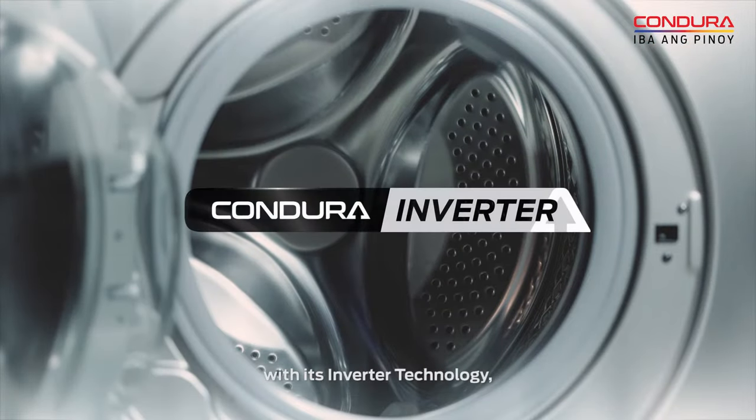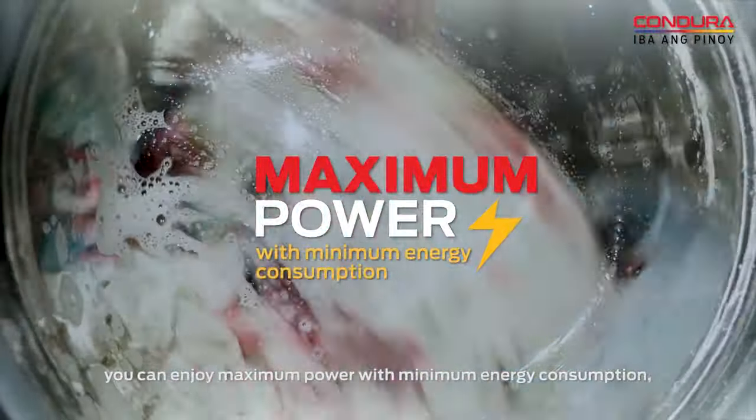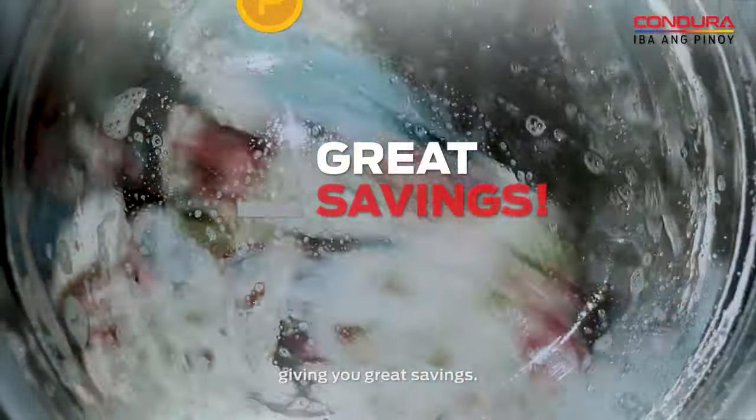With its inverter technology, you can enjoy maximum power with minimum energy consumption, giving you great savings.